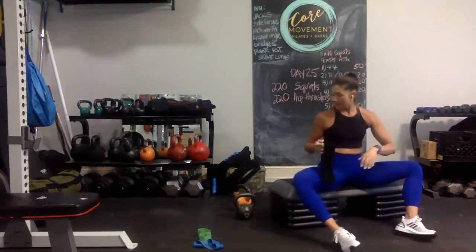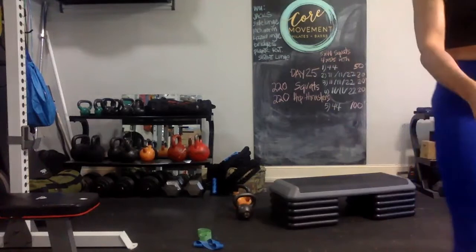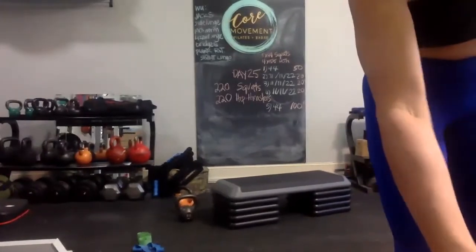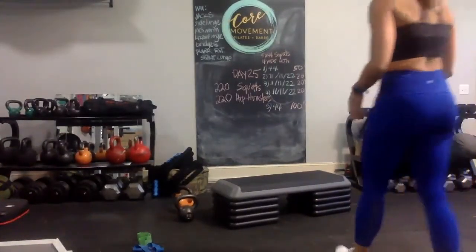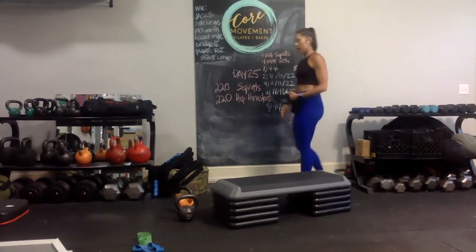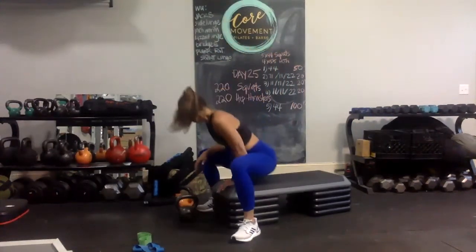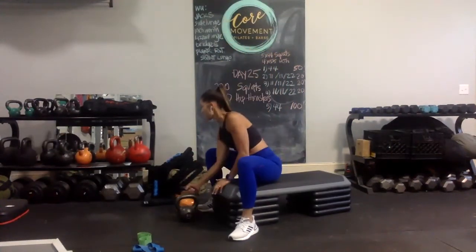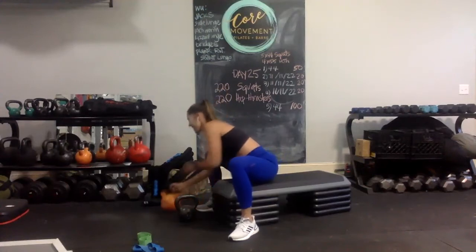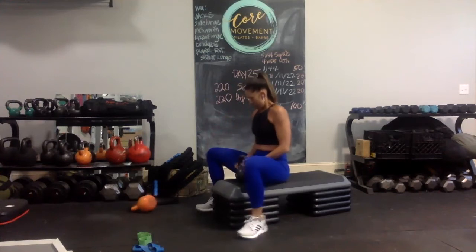Good part — the next couple of sets is only 20. Let me adjust my camera just a hair. So grab your heavier weight. We're going heavier weight, two times, 11 reps. Let's explore — it's been a while since I've used some heavier weight. You know what, 36 reps is a lot. Let me do 25 pounds.